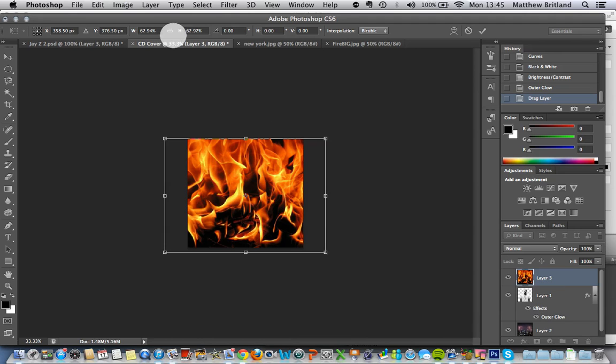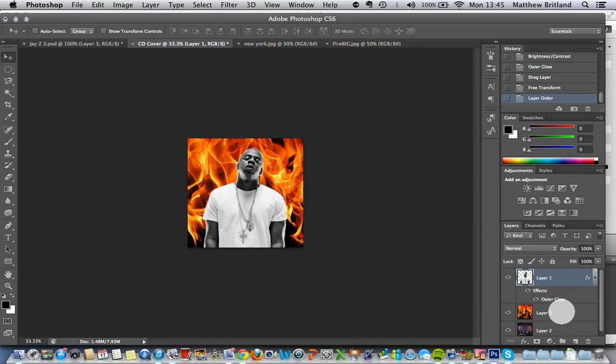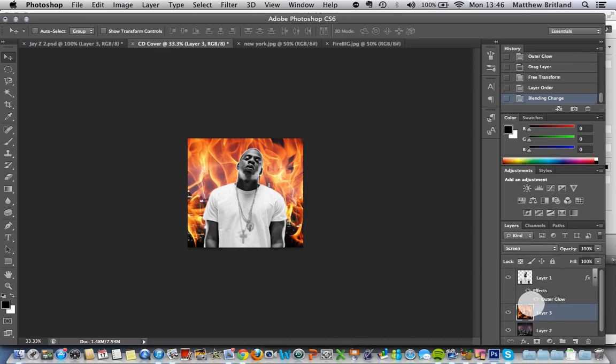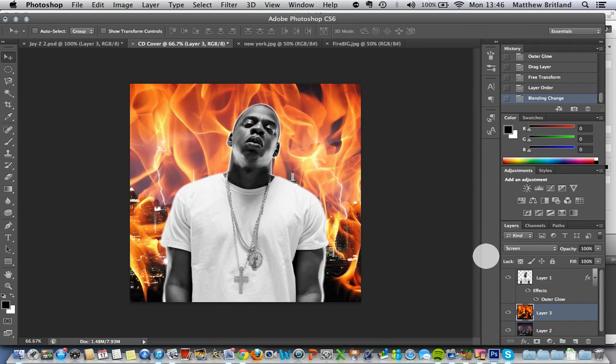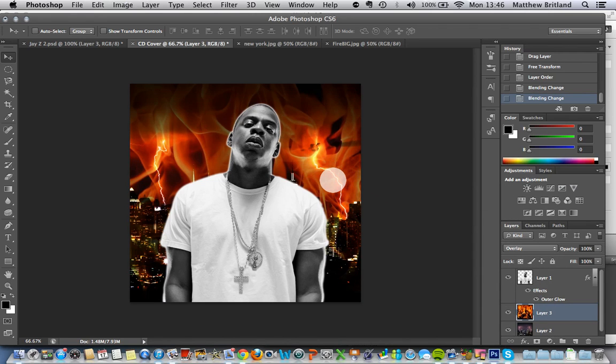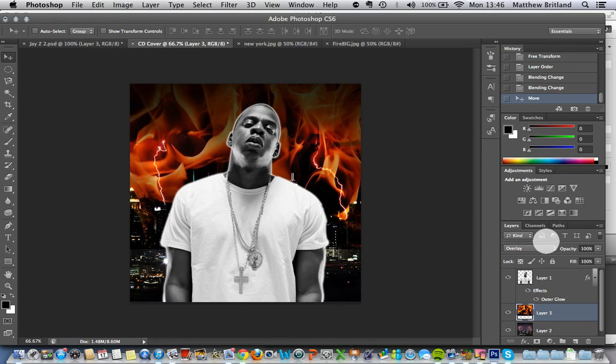I'm going to drag Jay-Z up here to the top. Under the layer blending options up here, I'm going to go to Screen. You can change the different options here — Screen, Overlay. We'll go with Overlay. I'm just going to move this up slightly. You can also change the opacity if you want. And that is beginning to look pretty good.